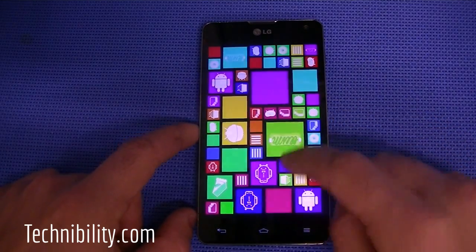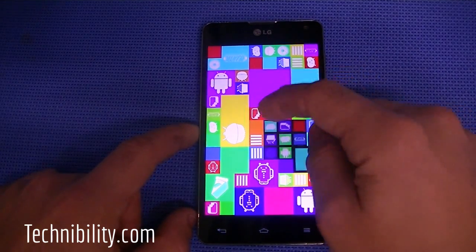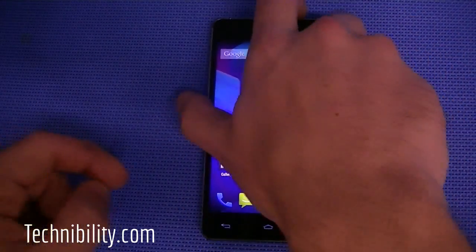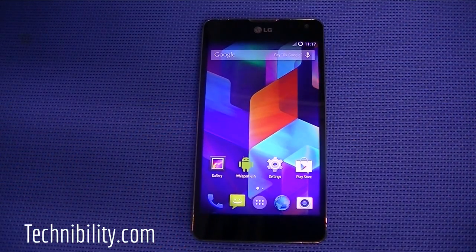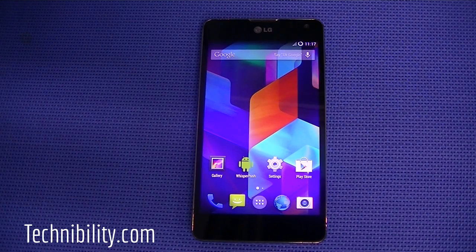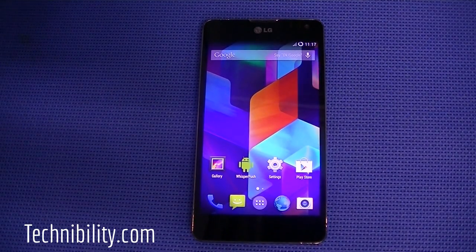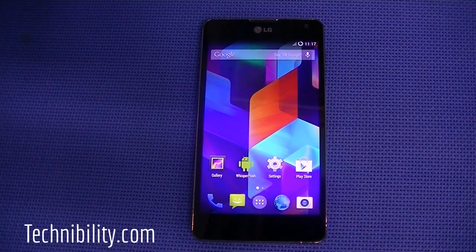The LG Optimus G is a pretty solid phone, available for Sprint and AT&T. It's got an all-glass front and back, similar to the iPhone 4, 4S, and the Nexus 4. It's a very good phone in terms of internal hardware. Software-wise, that's where it gets tricky, because some people are fans of LG's overlay on top of Android. This comes out-of-the-box with Android ICS, and a lot of them have been updated to Jellybean. However, they will probably never see KitKat officially.